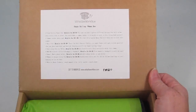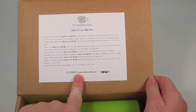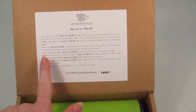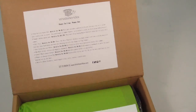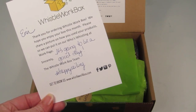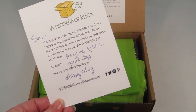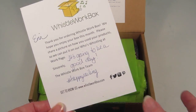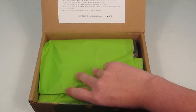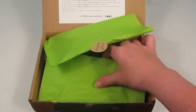Right inside is the information card — it's just a sticker stuck to the box. It tells you everything in the box and the retail value. There's also a little note that says, 'Thanks for ordering Whistle Work Box. It's going to be a good day. Happy sailing.' I did receive this for review, I didn't actually order it, but that's the card they include in everybody's box.